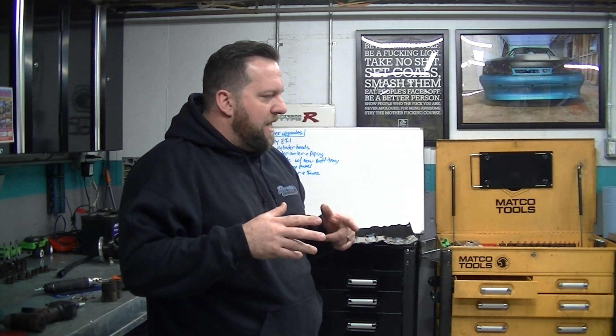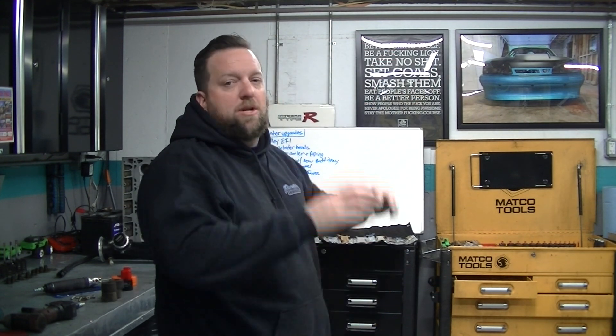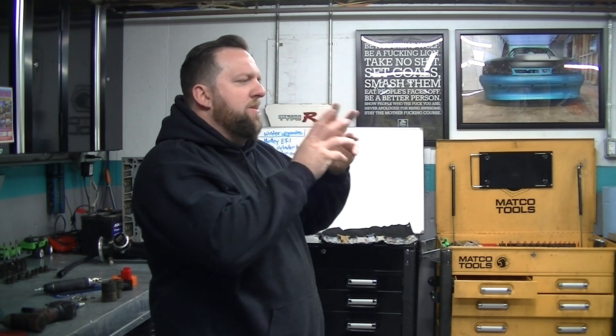We're gonna change the fitting on the water pump — the dash-16 — and change a cooler hose. We're also putting in a new, bigger radiator with much bigger fans. I really only had one problem with the cooling all year and I'm not sure if it was the wrong size, but I have the room and I have the radiator, so now it's getting a big one.